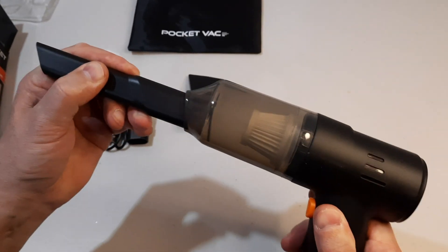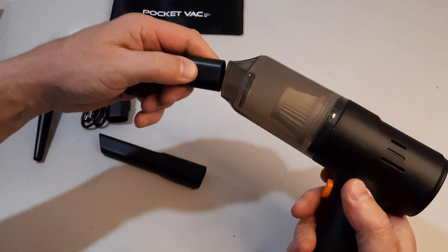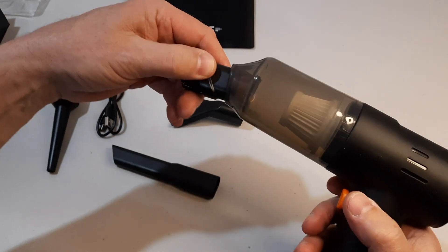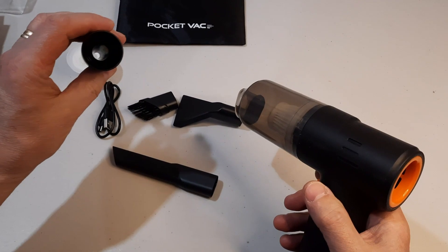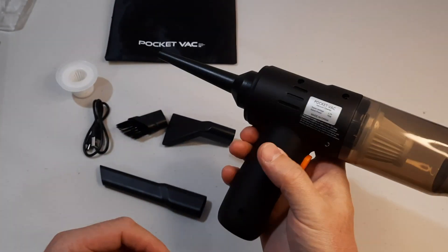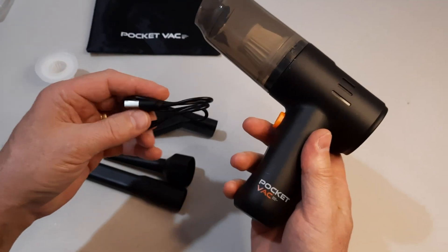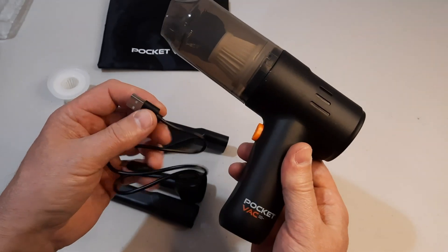Before initial charging, I'd like to demonstrate how to attach the attachments — they just slide in like that. The second one goes also like that, and the brush is easy to attach as well. The one with the round end serves as a blower on the other side so we can blow dust off. I can't try it yet because it's not charged, so I'll charge it initially and then continue the demonstration.